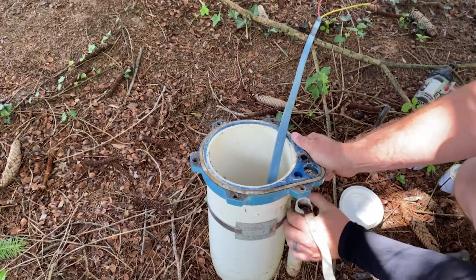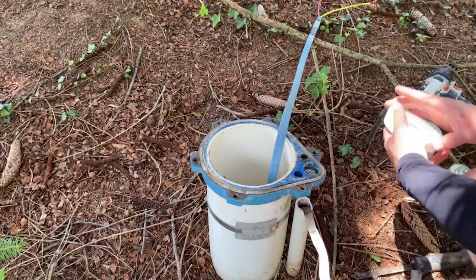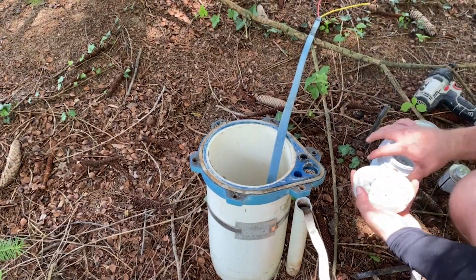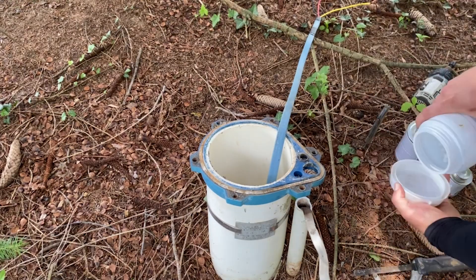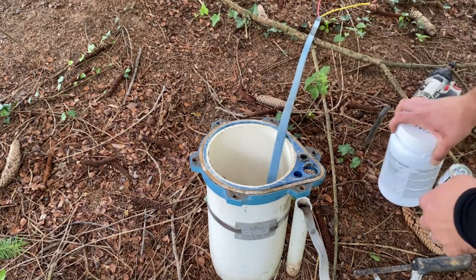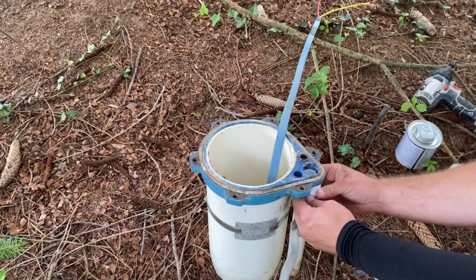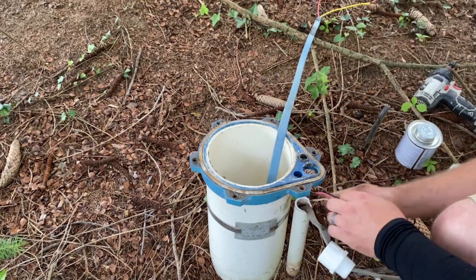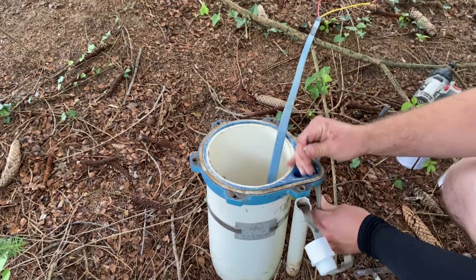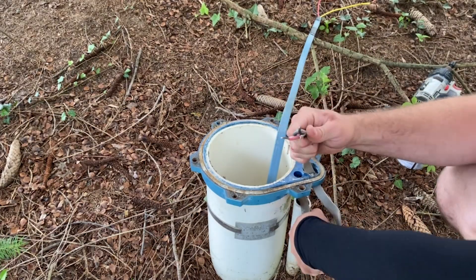Now we've got all that junk and old debris taken off. We're going to go ahead and chlorinate the well — it's super important that any time you open up the well cap, you actually chlorinate the well. No matter what you do, a little bit of debris and dirt can get in there and you can potentially get sick. This well happens to have a bunch of ants already living in there, so we already know there's bacteria.